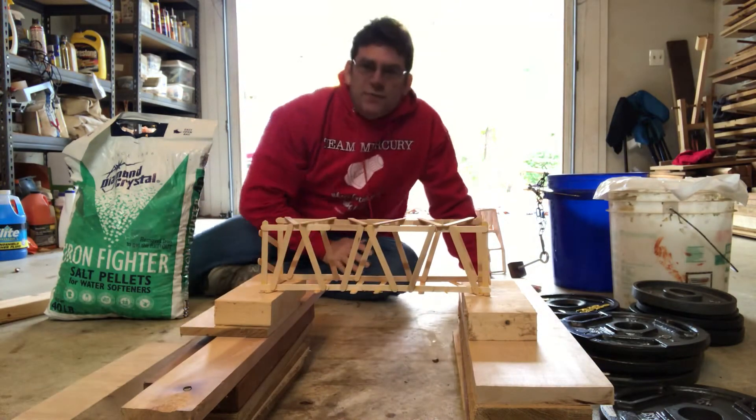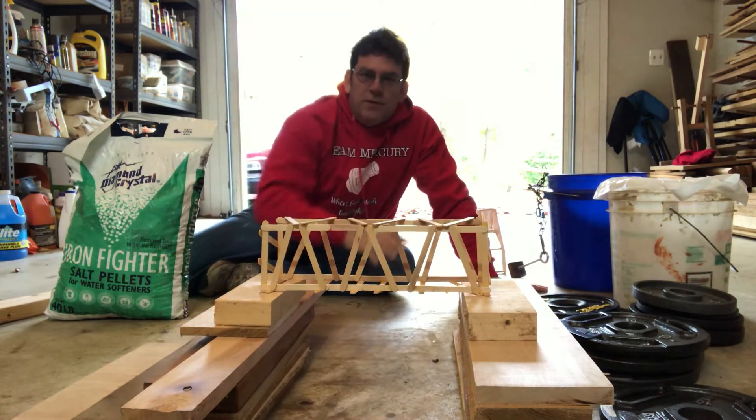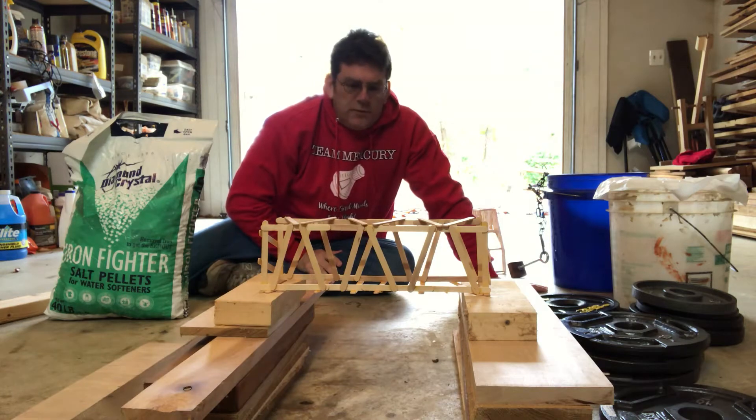Hey everyone, this is Mr. Benino from Gansman Middle School and I've got my bridge all built. Today I'm going to try to do a test to see how much weight it holds.